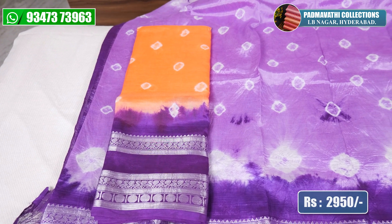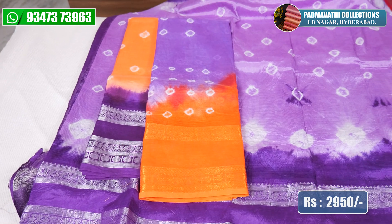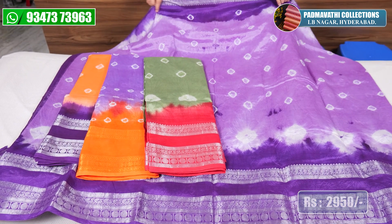Now, you have pink color and white color. There are four colors in this design. There are many different varieties available.